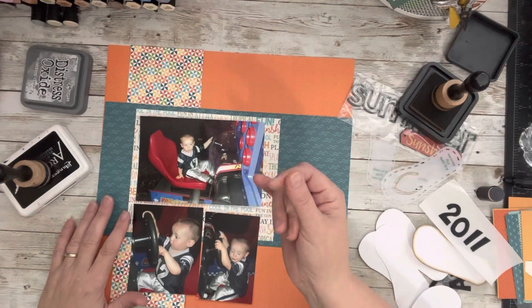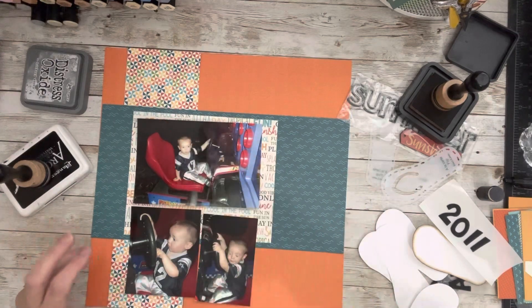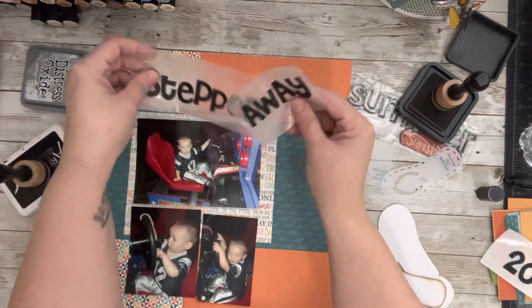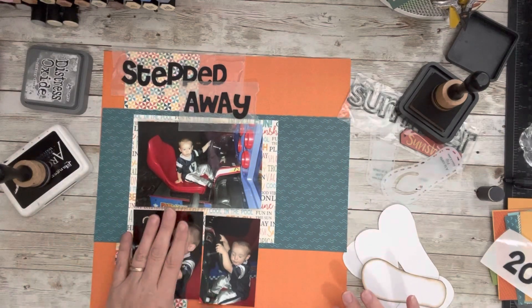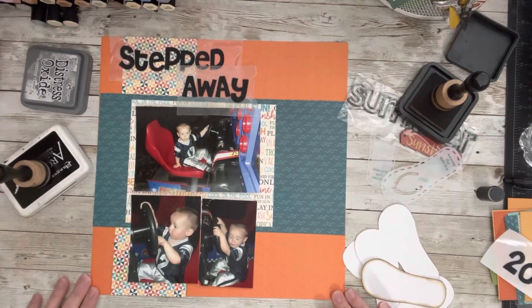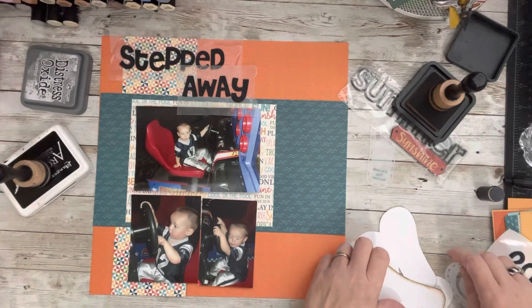I literally went into panic 9-1-1 mode. The name of this layout is going to be 'Stepped Away.' As Junior grew, he disappeared a lot. I could tell you other stories and maybe one day I will, but he was an escape artist.